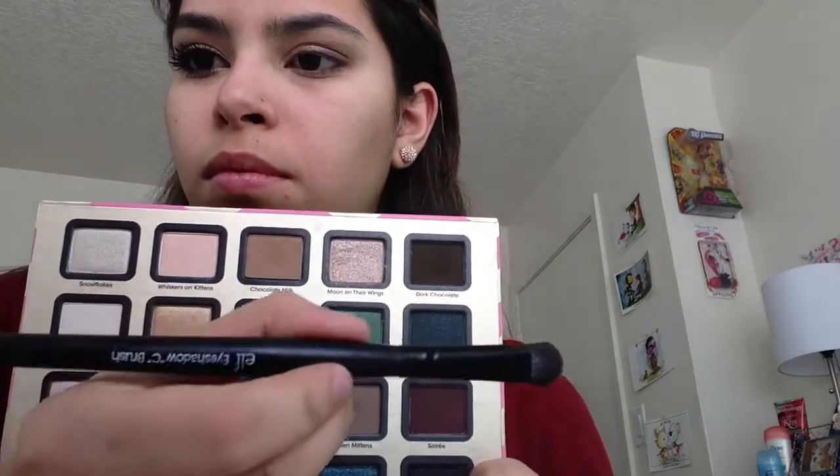And then I'm just going to darken the outer corners again using the Milk Chocolate color, using my e.l.f. eyeshadow brush. I feel like I need a little bit more definition, so that's what I'm going to do. Just blending all that stuff together.